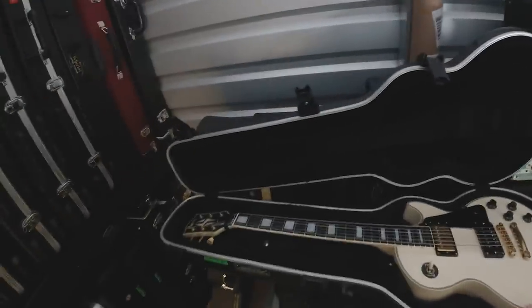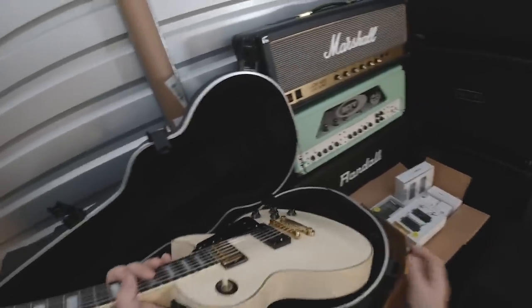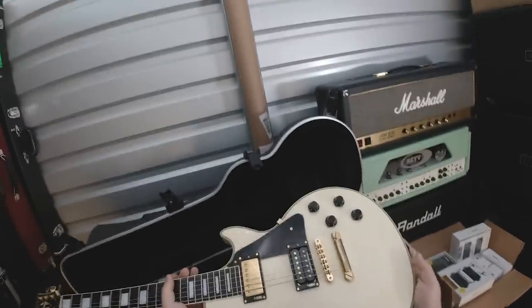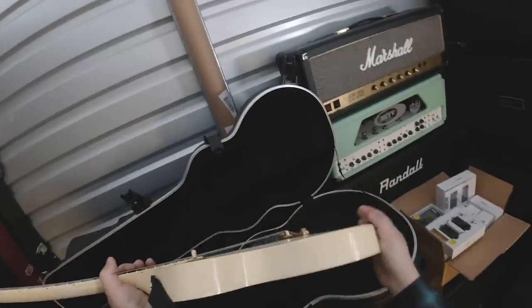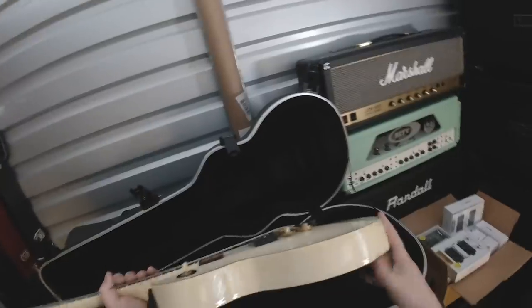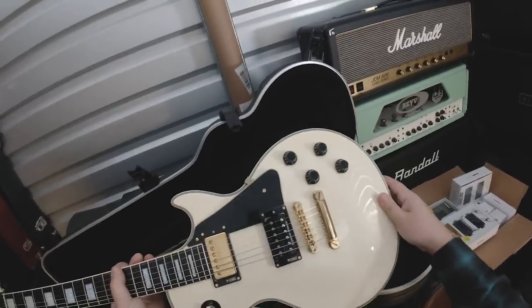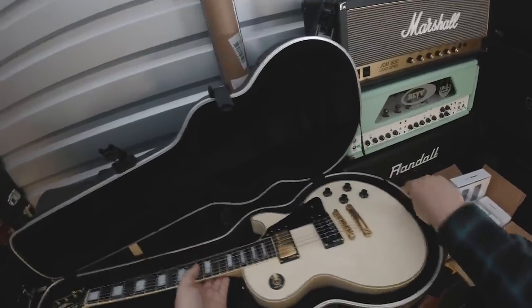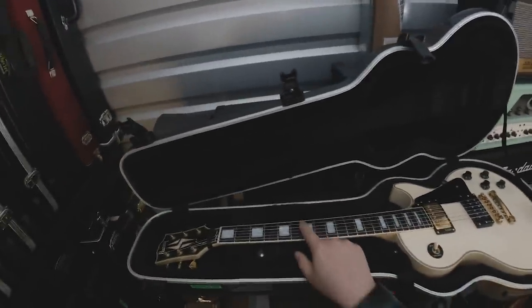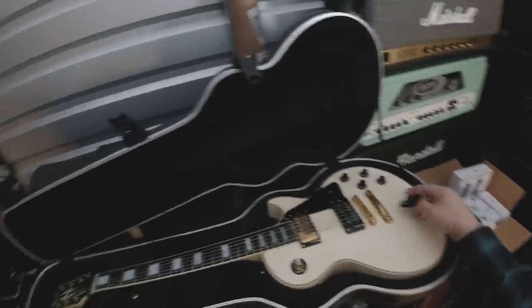This is my Burny Les Paul Custom that you guys have seen a gazillion times on the channel. Got this in Japan. It's a really, really great guitar — it's yellowed a little bit on the sides because it sat in the storefront forever, and it has a really, really thick body. Very, very cool guitar. The only thing I don't like about it is the really, really small frets — cannot stand those — which is why I don't play it.